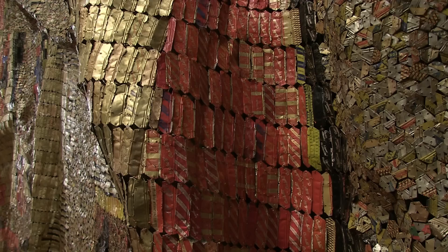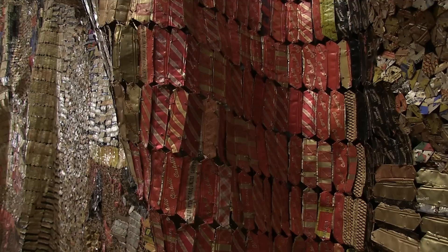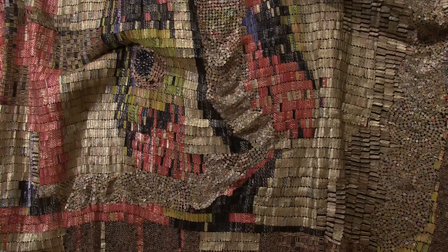The first step would be to make what I call building blocks — little pieces of the various formats that you see there — and then you compose the larger picture using these little blocks. When you compose it on the ground and it's okay, then comes the third step of bringing them together into one composition.